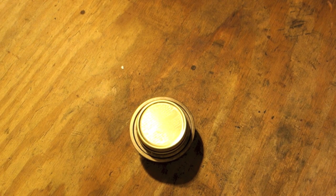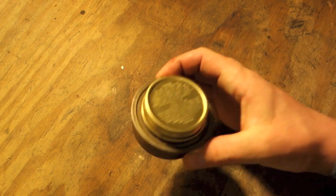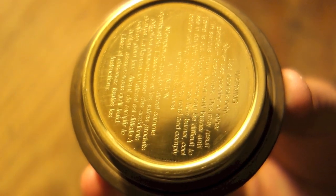In this video I'll be sharing with you a very simple, very easy to use stove called the Trangia stove. It's a really cool little device, so let's get into it.